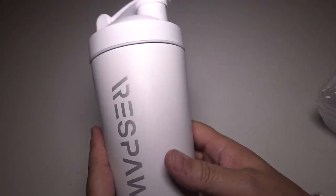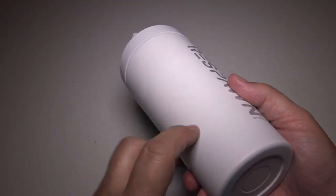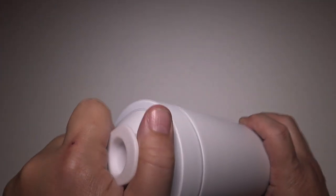What really drove this home for me is the fact that this is a metal cup, but it is plastic-coated. You can see 'Respawn' there — very cool. The top part is plastic, and this does open up.